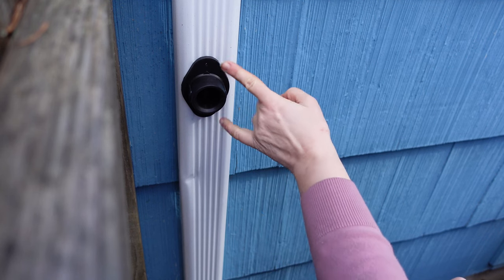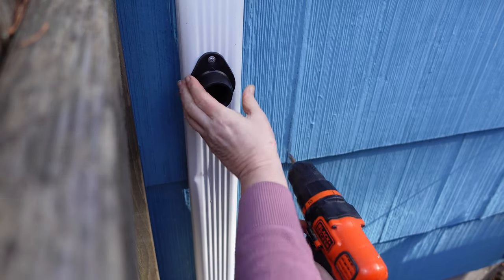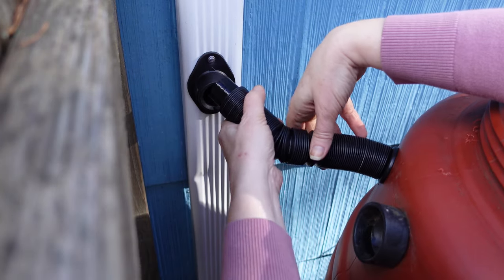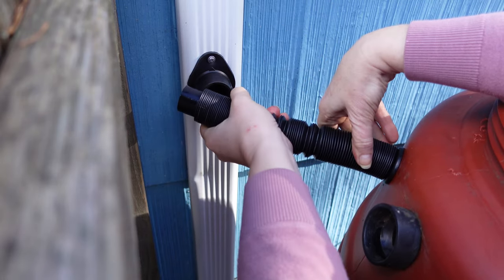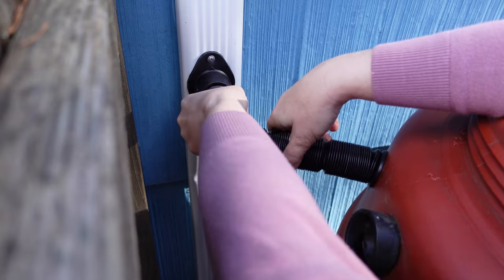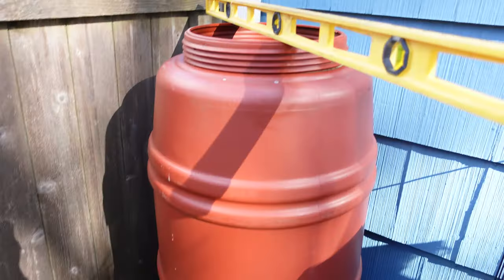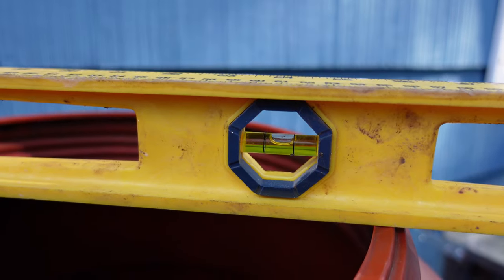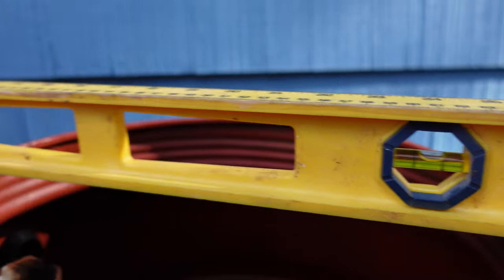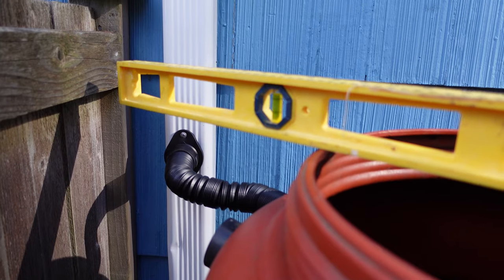Now all I have to do is put in the two self-tapping screws to hold it in place. You just turn and push it in all the way up to the edge of the corrugation. I know it doesn't look like it, but that's essentially level. And as you can see, we did end up level — and we got it tapped into the downspout.